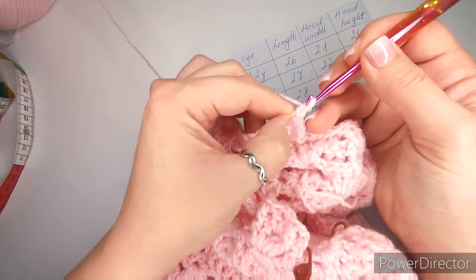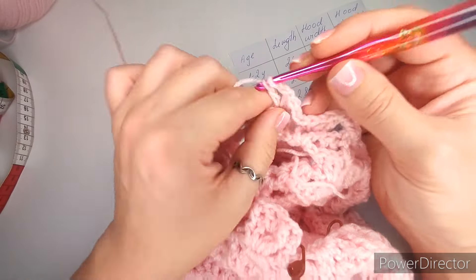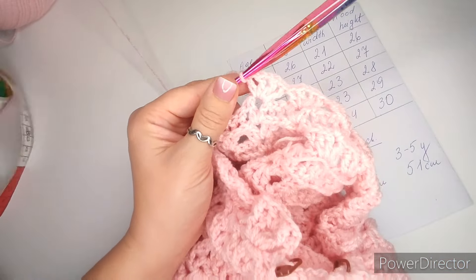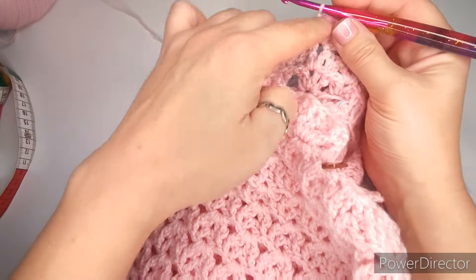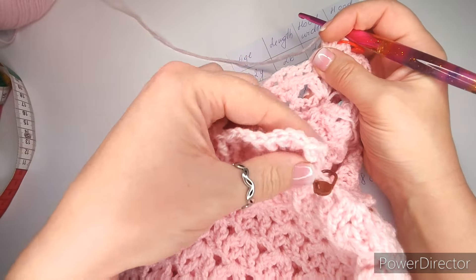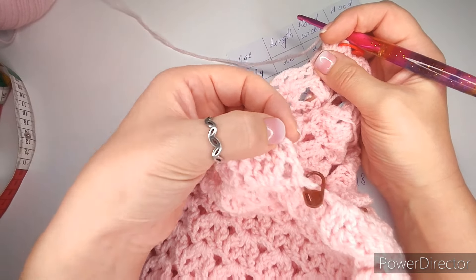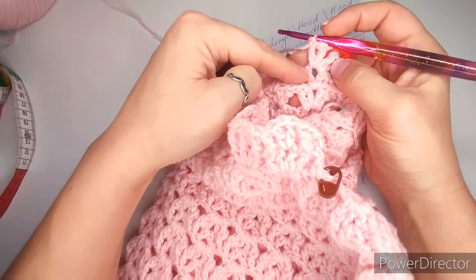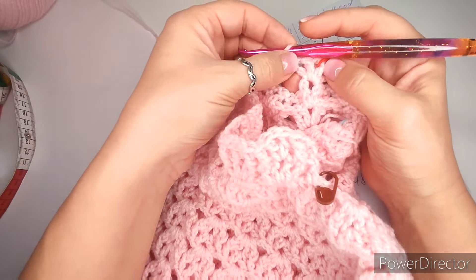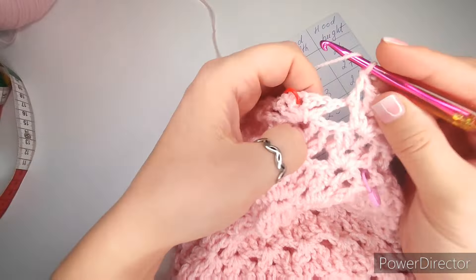Continue: front post double crochet, two single crochets into the chain one space, finish with front post double crochet, all the way around. You can see how straight that edge is. Finish with a double crochet. If you want to sew it up, leave a long tail and sew the two sides together. If you want to slip stitch like me, turn it inside out so the outside is on top, pull through, chain one, and slip stitch each stitch on each side all the way to the end.